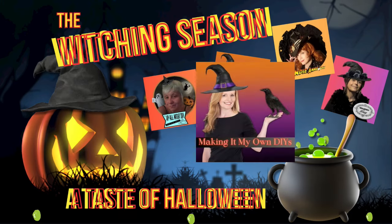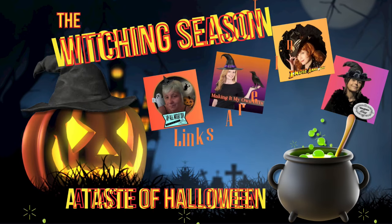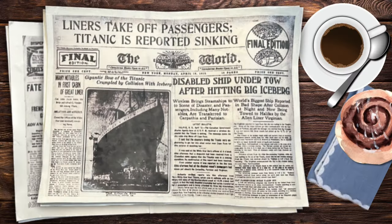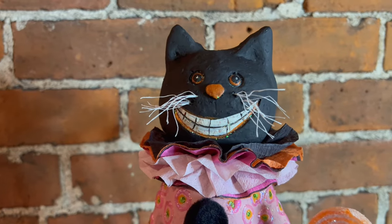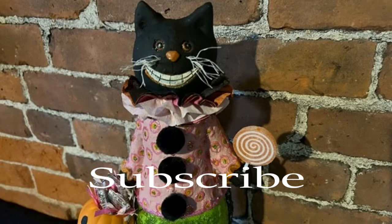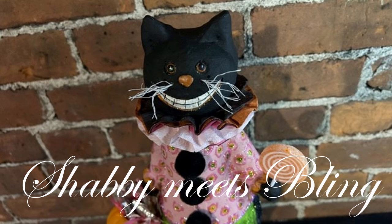Thank you again to Brandy, Annie, and Monica for joining me in the witching season - a Taste of Halloween. Make sure you check the links below for their channels and this fabulous four video playlist. I hope you enjoyed this video - if you did, give it a like. Share it with your family and friends and anybody that absolutely loves Halloween like I do. You can follow me on Instagram and check out my shop on Etsy. You can support the channel by subscribing, so don't forget to subscribe. This is Dawn with Shabby Meets Bling - thank you so much for watching, and I really hope to see you next time. Happy Halloween!